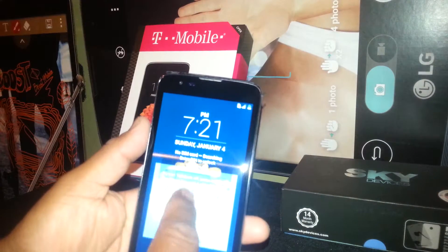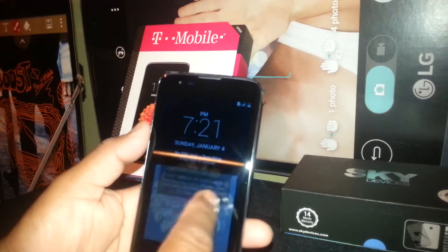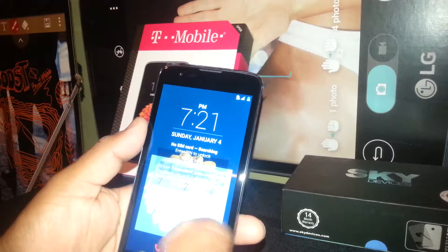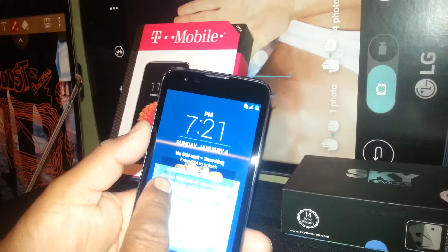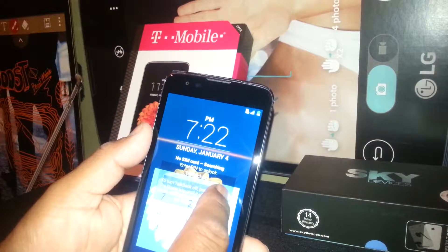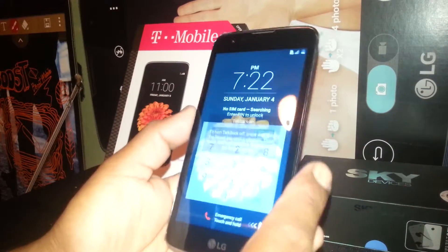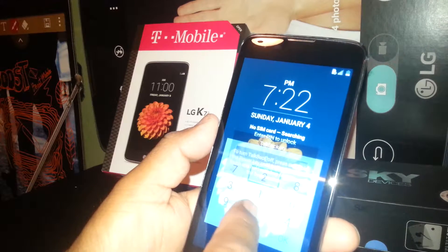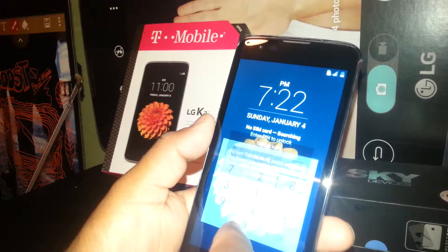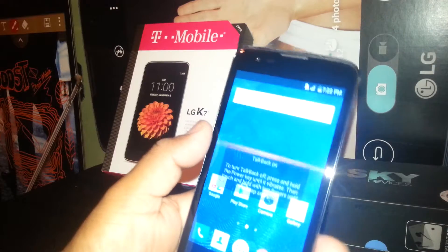When you touch any folder or screen, it emits a voice, so you need to turn the feature on. If your phone has a passcode, just touch the number and it will show on the screen. Other types of phones need you to select a number and then double tap in order to write on the box. On this phone, the LG K7, just touch one number: 2, 5, 8, 0, then hit OK, and the screen has been unlocked.